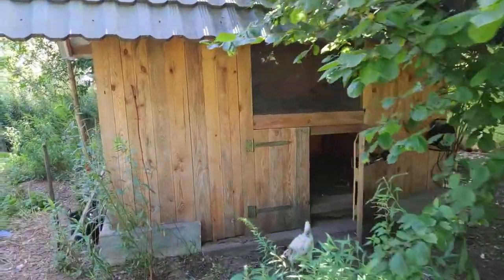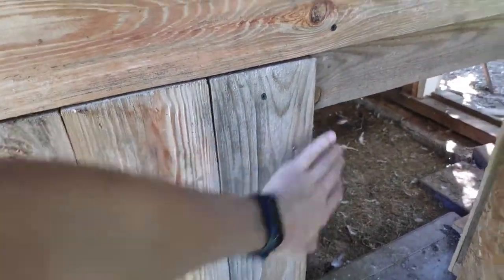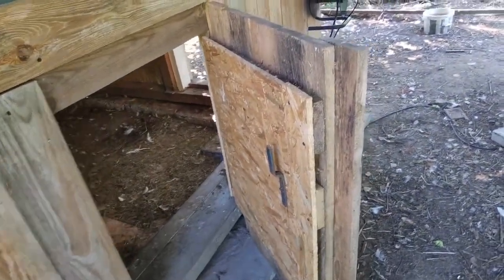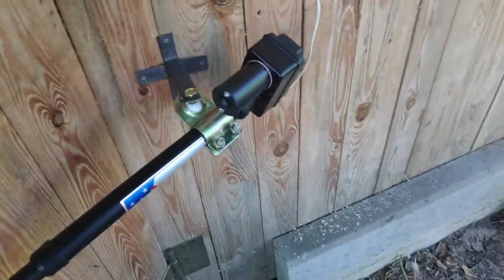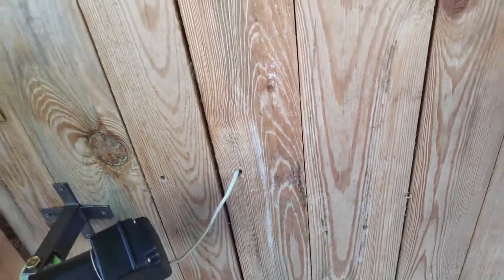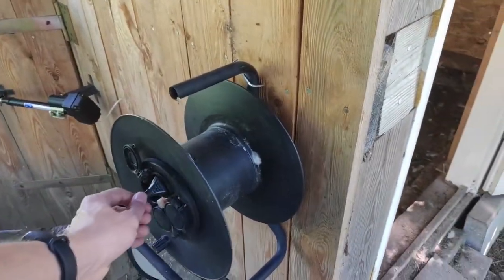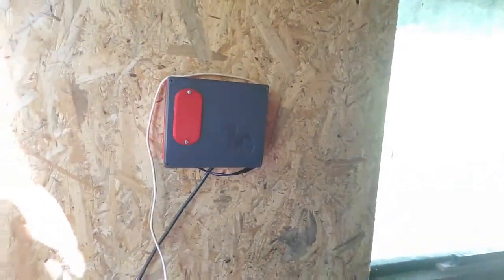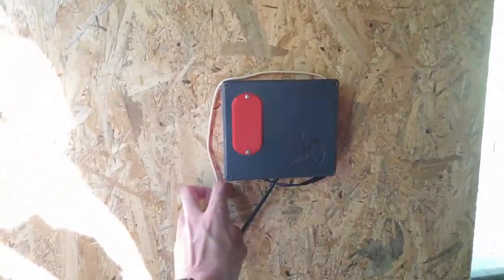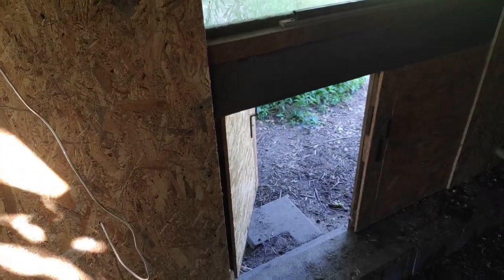Now everything is in place. Here we have the doors — one is screwed shut and only this one will open. Here we have the actuator with the custom metal mounts, and the wire from the actuator goes in here. Here we have the power cable and power plug, and inside we have the control box. The wire here needs to be loose because the actuator moves while opening and closing the doors.